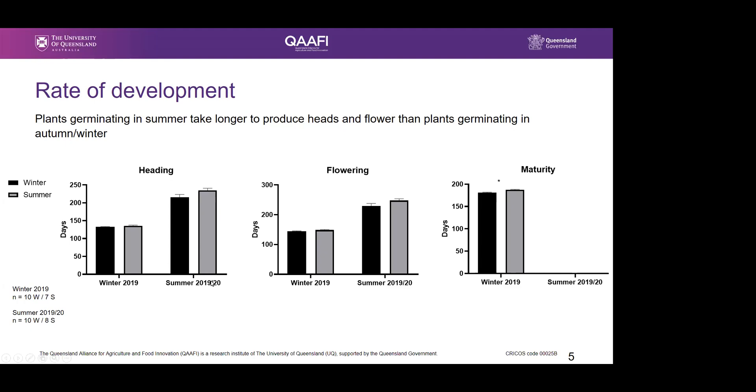Thinking back to the previous data, when we grow plants in summer, regardless of whether they are winter or summer occurring populations, they tend to emerge quicker and reach the fourth leaf stage quicker. But they took much longer to develop heads and reach flowering. Even though they have this quick initial growth, it then starts falling off and they don't really develop until they experience cold temperatures, which seems to signal them to produce heads. So even though germinating at the beginning of the year, they don't develop in the same time frame as winter populations.